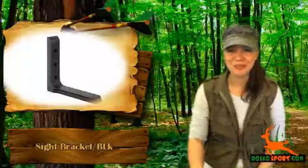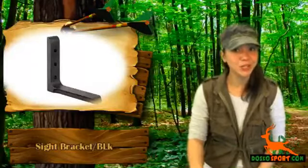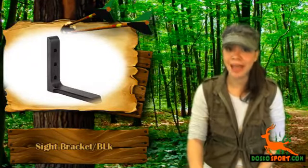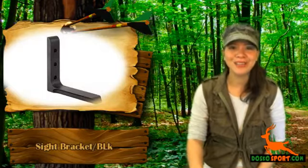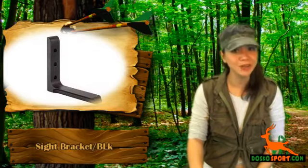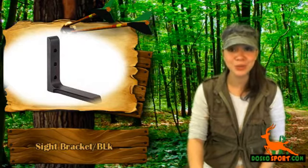Hi, I'm Katrina from Dosco Sports. Are you addicted to archery and looking for a support bracket since you recently purchased an AccuDial mount? Would you like to customize your bow and are currently looking for archery equipment or archery gear, but there are no archery stores nearby? We have a sight bracket for you.